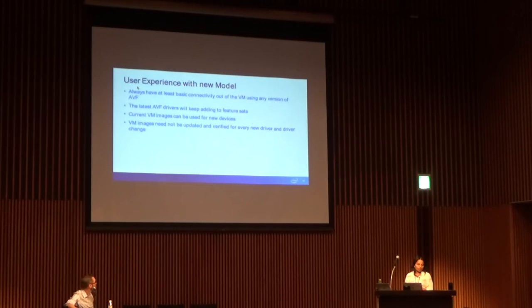This summarizes the user experience once we have a single VF driver. If you were to pick kernel X with an AVF-certified VF driver, it will still run 10 years from now and will run on the latest device that Intel releases. Although if you were to take the latest AVF driver from the latest kernel at that time, you will get more functionality — but you will still get basic connectivity with any old AVF driver. That's pretty much what the users want.